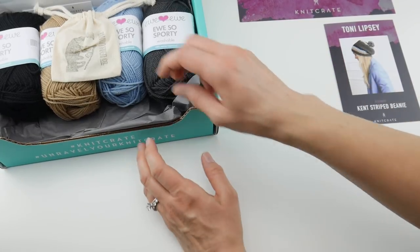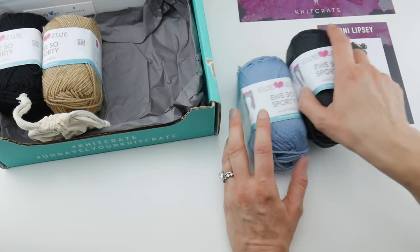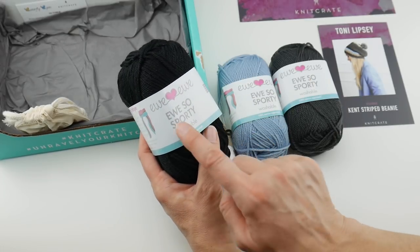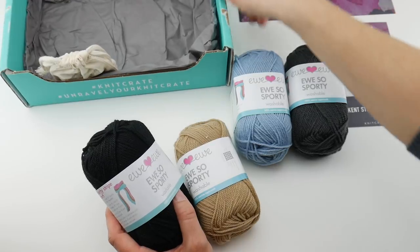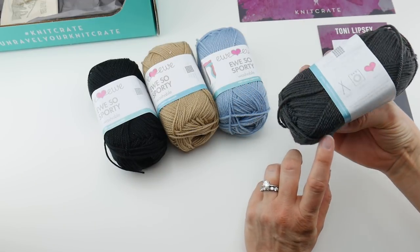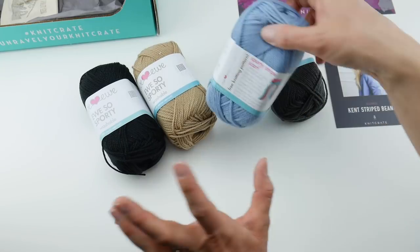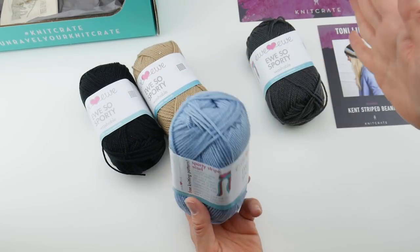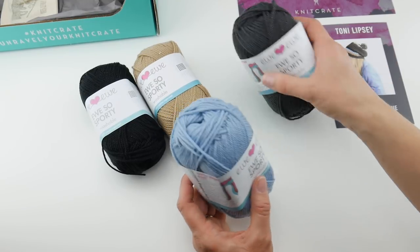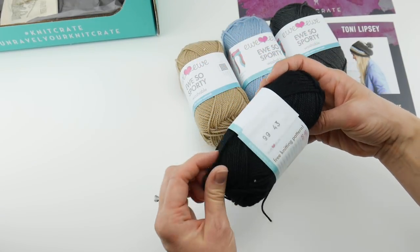Now let's talk about the yarn. As you can see in the photo, you'll get several colors this month. This is a 100% merino superwash from Ewe Ewe called You So Sporty — I love that tongue-in-cheek name. There are four colors: color 98 is a deep charcoal, color 75 is a pretty soft blue, color 92 is a camel color, and color 99 is a classic black.